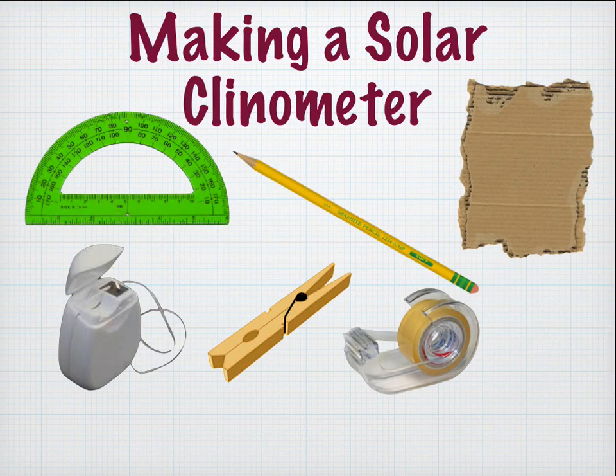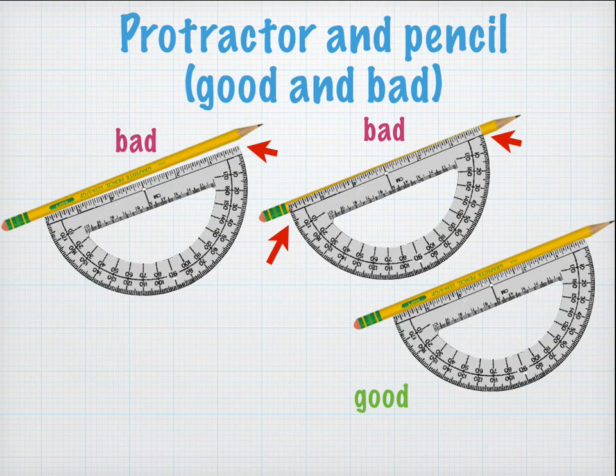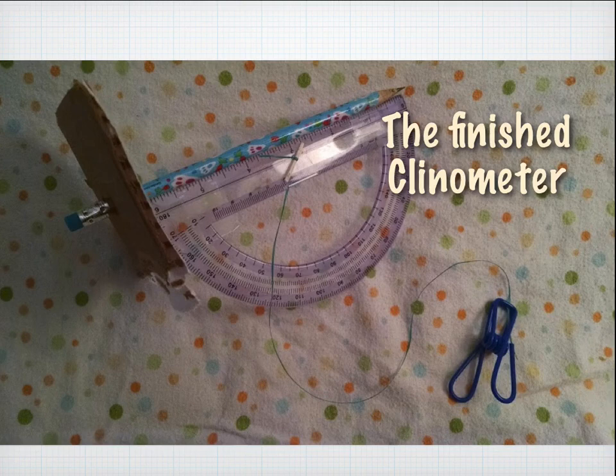Then you're going to make a solar clinometer. You need a protractor, a pencil, maybe a piece of cardboard or a sheet of paper, some string, a clip, and some tape. You stab the pencil through the cardboard and tape it to the protractor, making sure the pencil is perfectly aligned on the flat side — not even a single degree off. Run a thread through the vertex hole so it swings freely using a little toothpick on the other side, then tie or clip a weight onto the end.